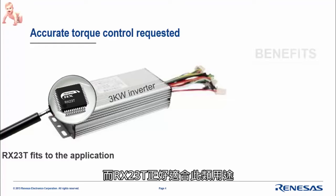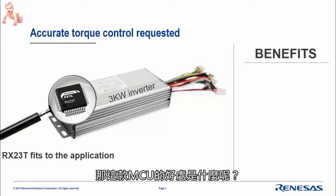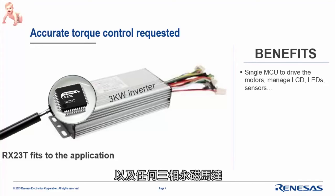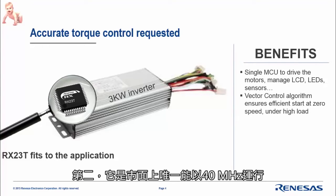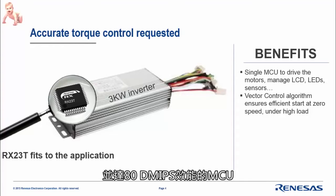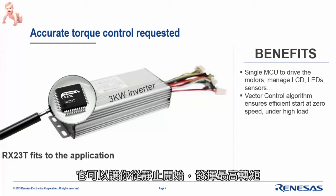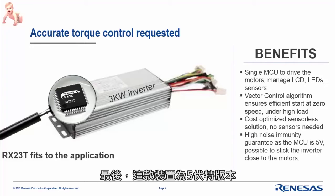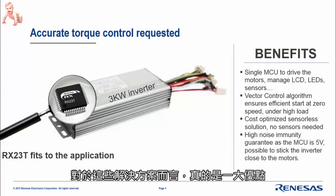The benefits of this MCU: it is a 32-bit MCU able to drive — within a single MCU — the LCD, LEDs, sensors, and of course any three-phase permanent magnet motors. Running at 40 MHz and offering 80 DMIPS, you can run a vector control algorithm, start at zero speed, and offer the highest torque. It is fully cost-optimized because the solution we designed is fully sensorless — no sensors are needed. Finally, this device is 5V, which is a really big benefit.